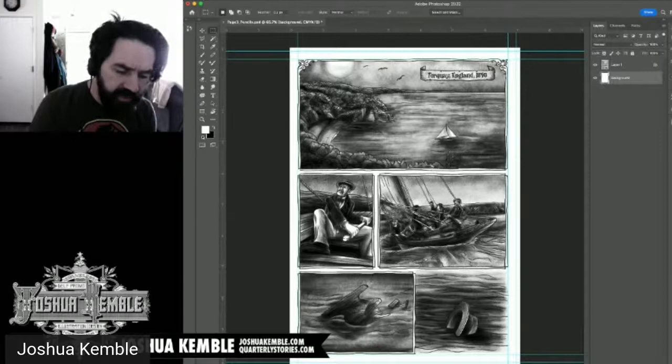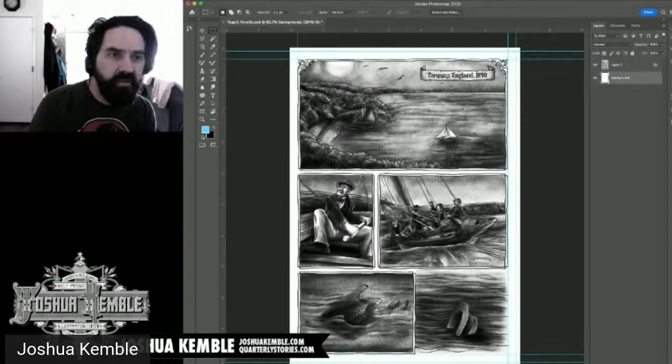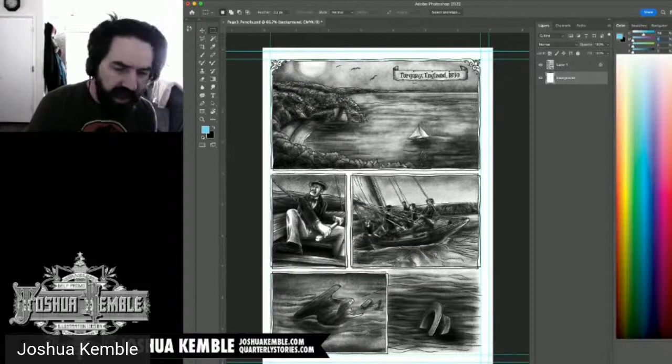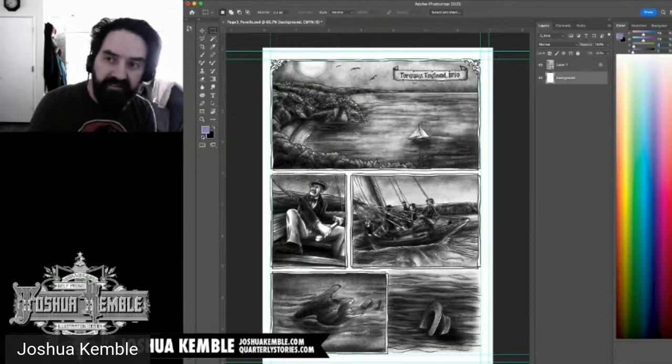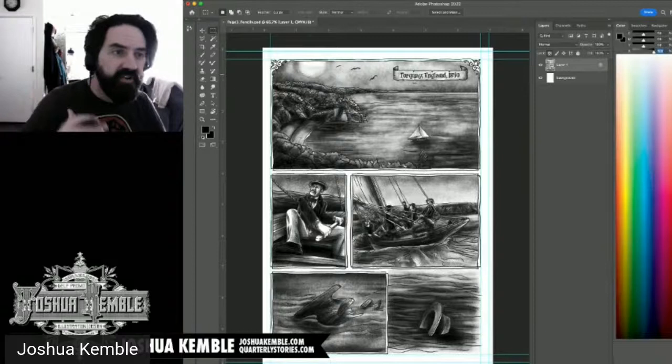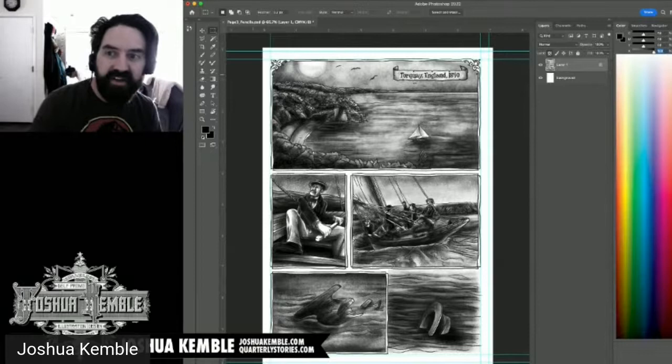I go to my color settings and pick my favorite rich black. As a CMYK nerd, I use specific percentages: Cyan 50, Magenta 50, Yellow 50, Black 100. This gives a black that looks richer and more accurate. It's the same rich black I used on my book 'Jacob's Apartment.'